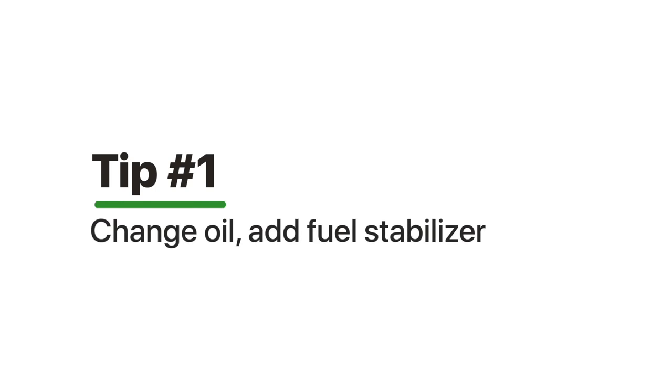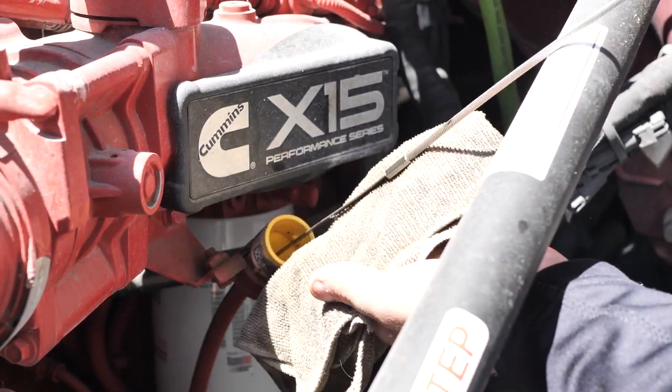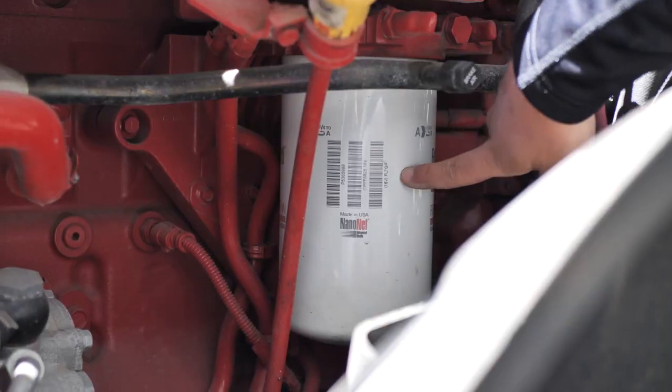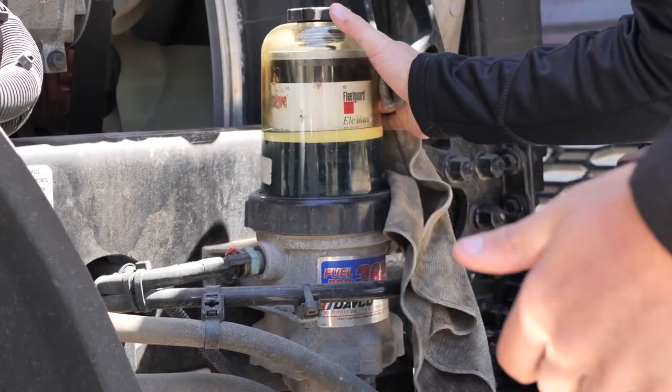The first tip is to change your oil and add fuel stabilizer to your system. Change your oil, make sure the fluids are topped off, make sure you replace your oil filters as well as fuel filters, and make sure you do a full grease job on your truck before it goes into that sitting period.